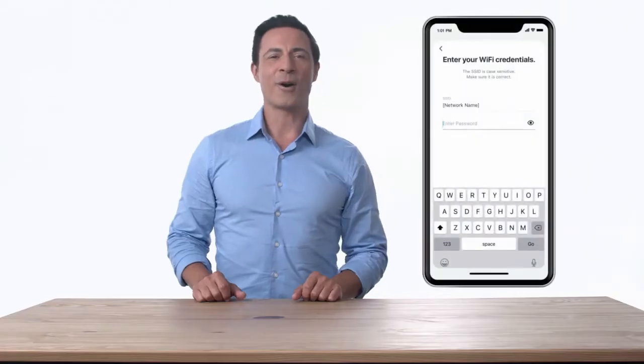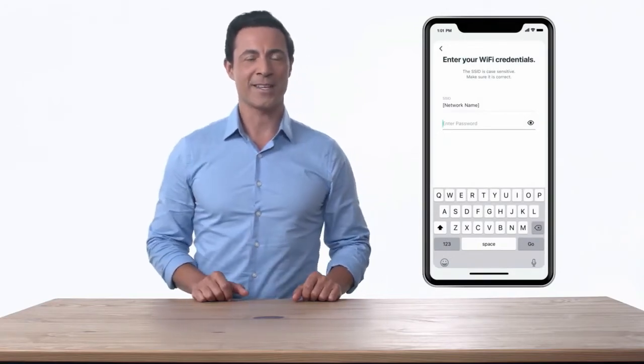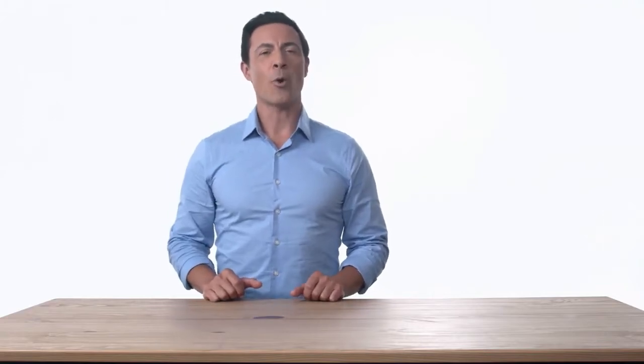Now, follow the prompts in the app to connect to a 2.4 GHz network and enter your Wi-Fi credentials. If you don't have a 2.4 GHz network, you will need to create one or contact your network administrator to enable it.